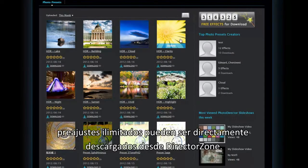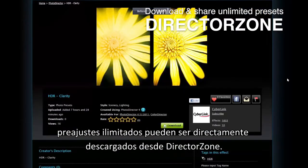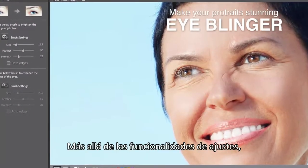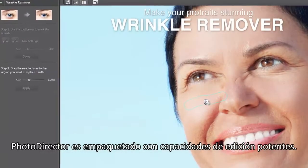And even more — unlimited presets can be directly downloaded from DirectorZone. Beyond adjustment features, PhotoDirector is packed with powerful editing capabilities.